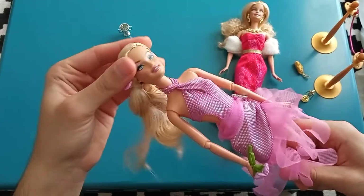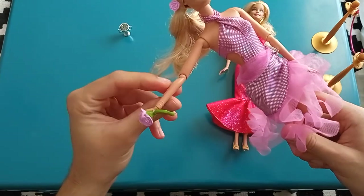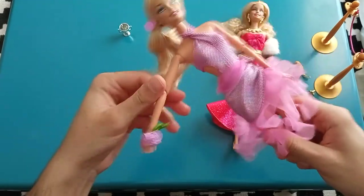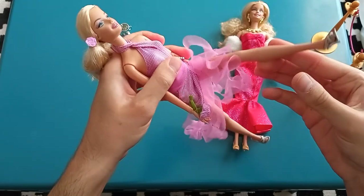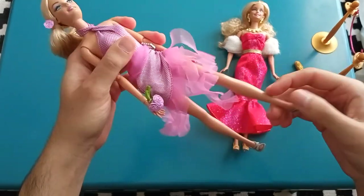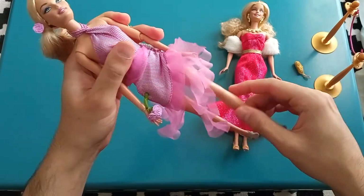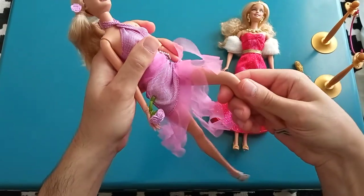She's got full rotation at her head, articulation at her shoulders, her elbows, her wrists. She's got articulation at the legs — they can go back and forth but they can't move outwards, just a tiny bit. And she's got the bend-and-snap knees.